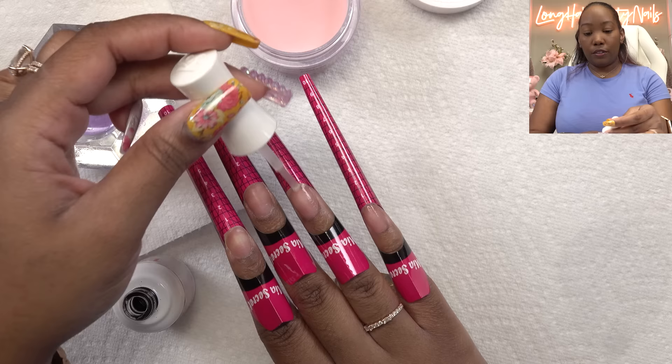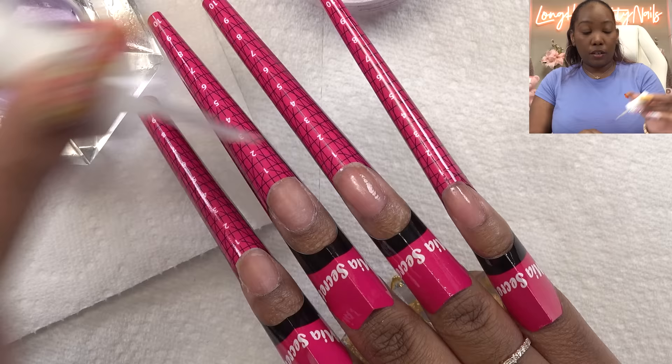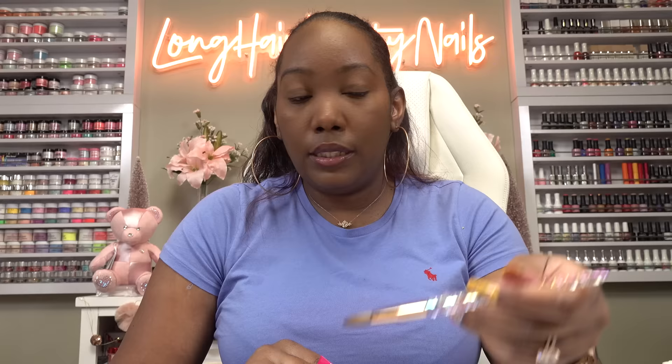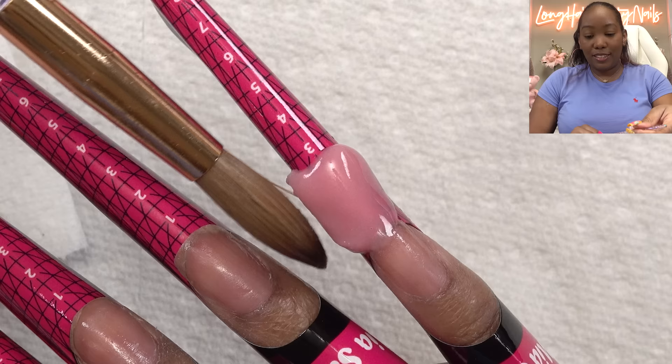First I'm applying the dehydrator — y'all know this gets rid of all the oils and stuff on your nails. Then I'm going in with primer and applying it to the nail. I'm using a big brush — this one is a size 14. I normally don't use brushes this big, but this nail design will take all day if I try to use an eight.